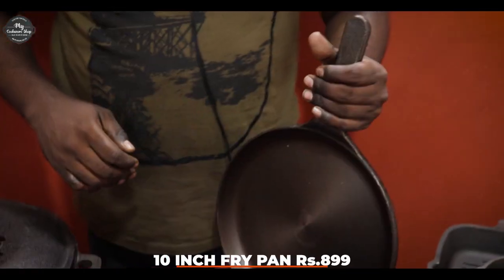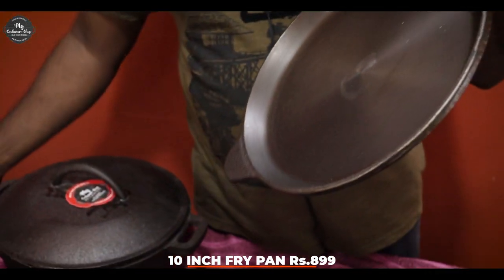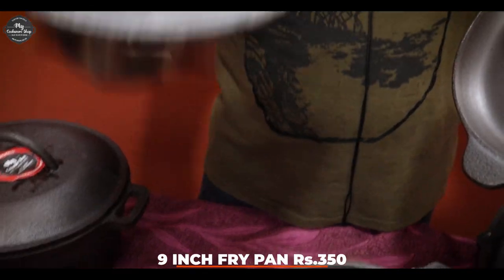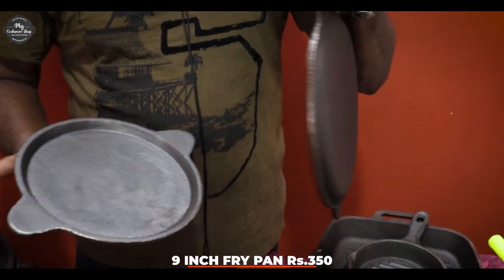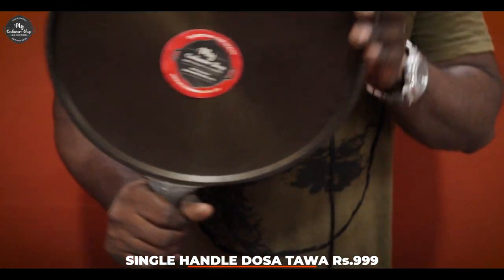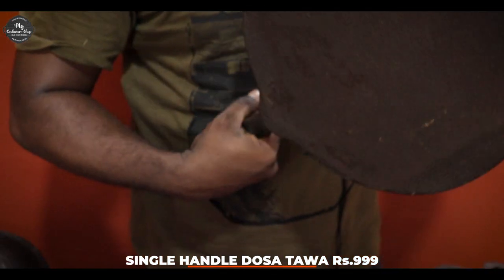This is a 10-inch fry pan. This is a 5-inch model. This is a fry pan or fish fry — a multi-purpose pan. This is available to be done by machine. This is a flat bottom.